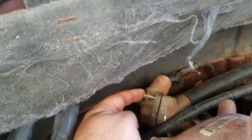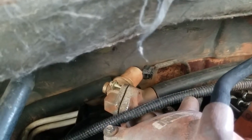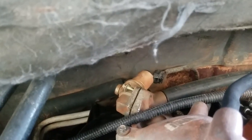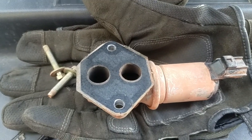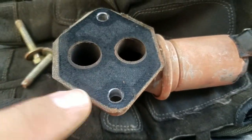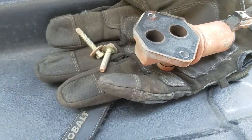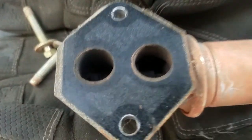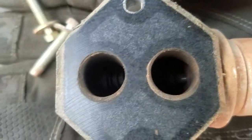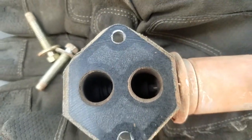It has two 5/16" bolts holding it on, and then a pigtail connector in the back with a little clip to take off. There it is. Be careful with this gasket — it's pretty thin and easy to break. If you have another one, it's probably best to replace it. I'm going to get some stuff to clean this up. You can see it's fairly dirty down inside of it.